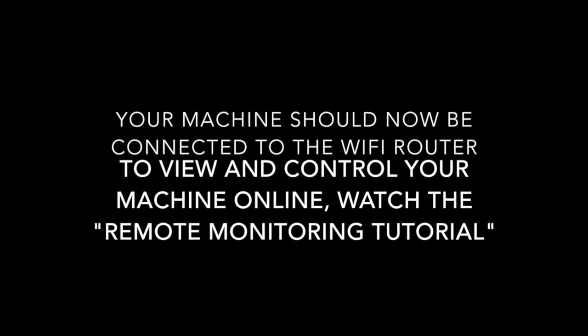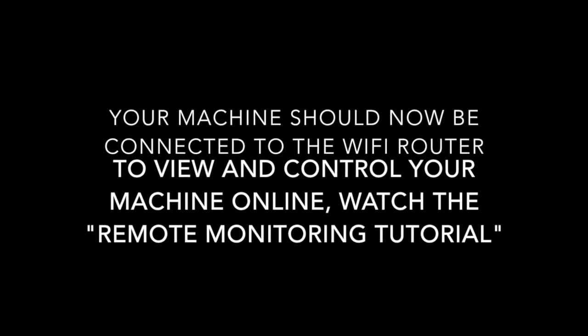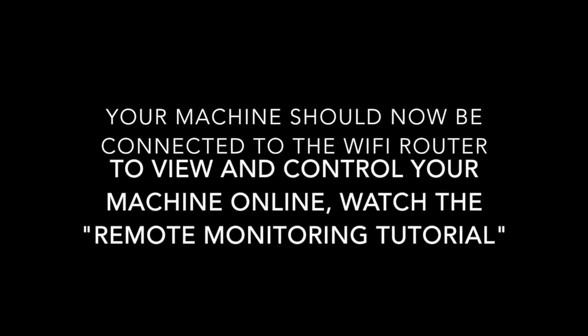Once at the main menu, click reboot. Your machine should now be connected to the Wi-Fi router. To view and control your machine online, please watch the remote monitoring tutorial. Thank you.